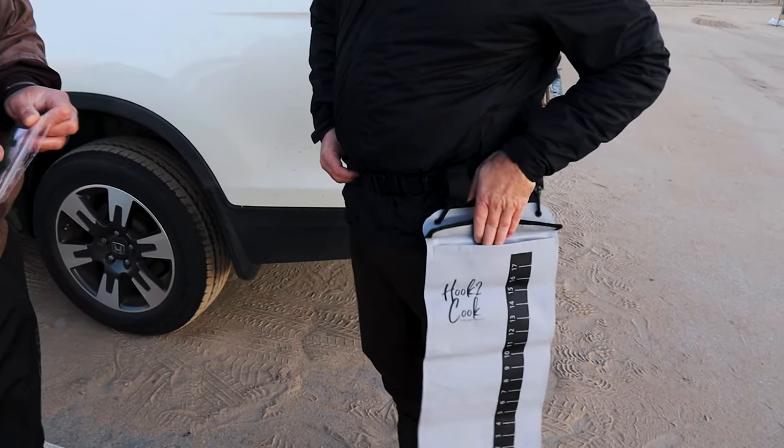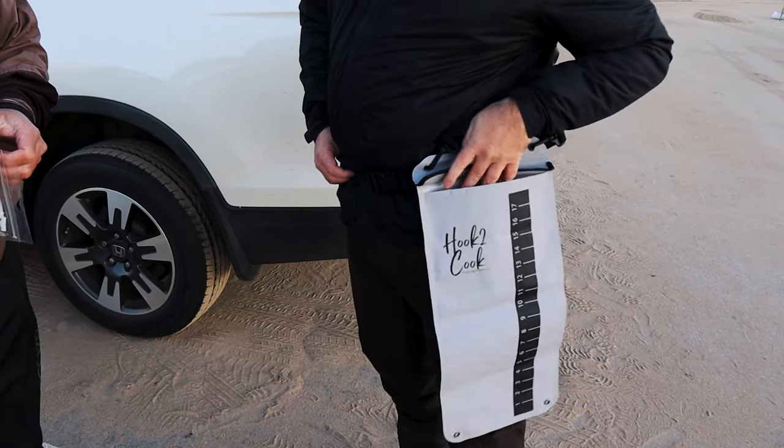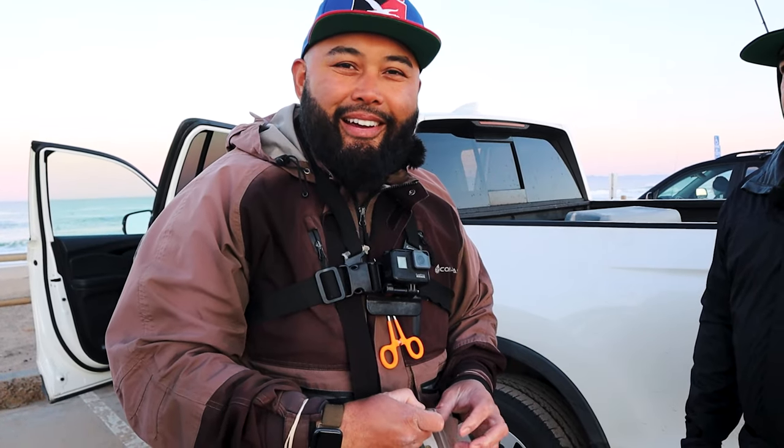Mario is excited to test the perch pouch in a real situation with fish in it. At the end of the day we're fishing with friends, having fun, and you guys get to see what we do out here.